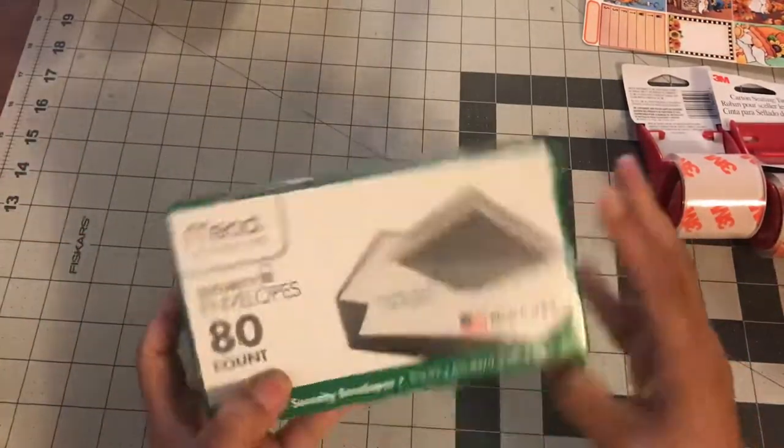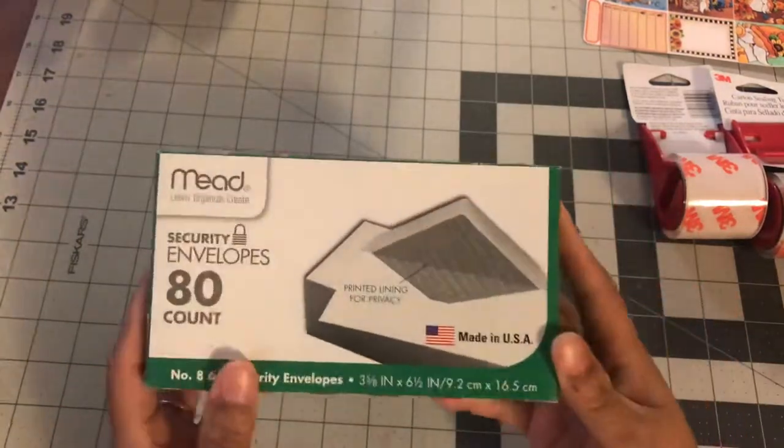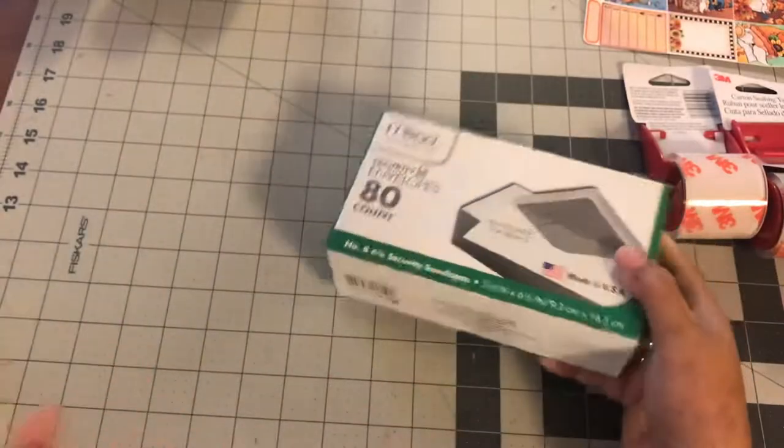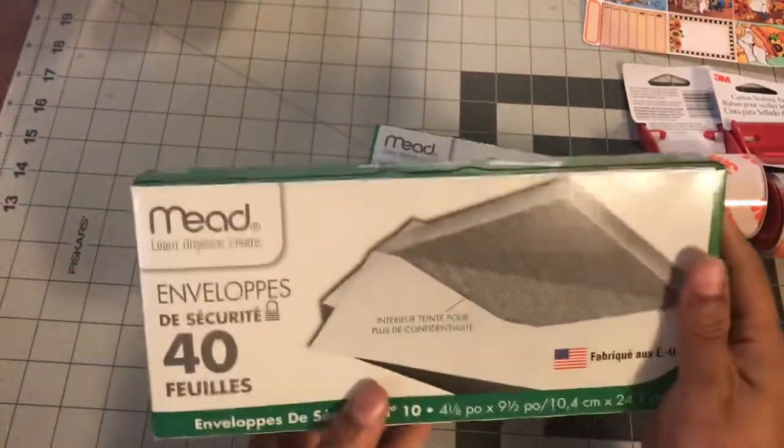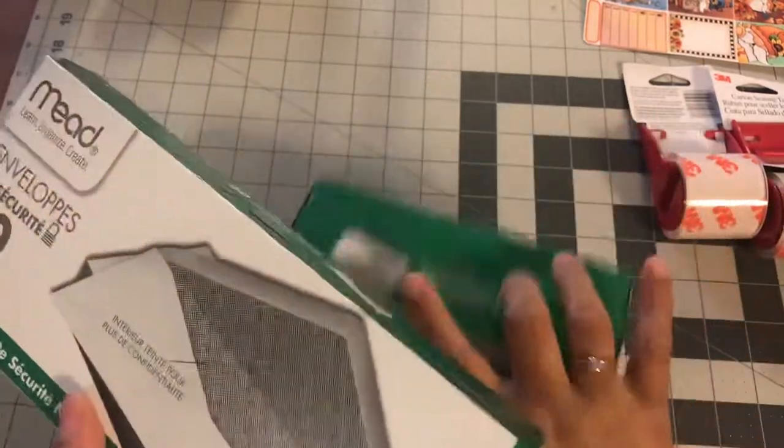I picked up these 80 envelopes. I really got these for work. I need to check my stash to see what I have here, but I got the 80 and then I did get these envelopes which is 40. So I'll see what I have here and then send everything else in.